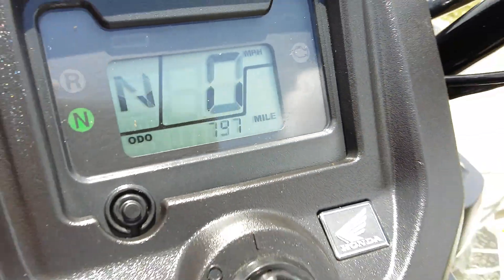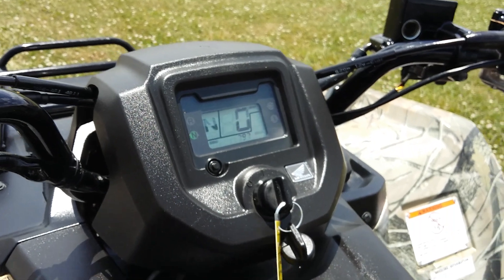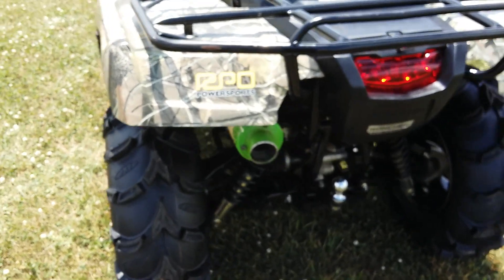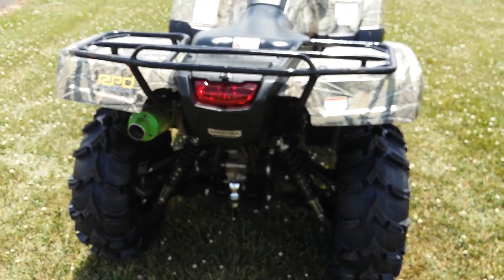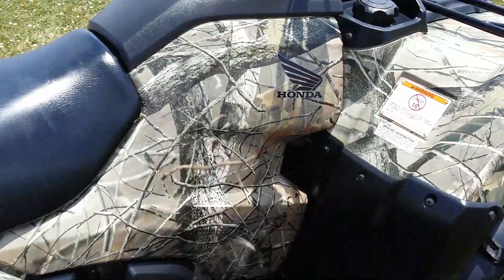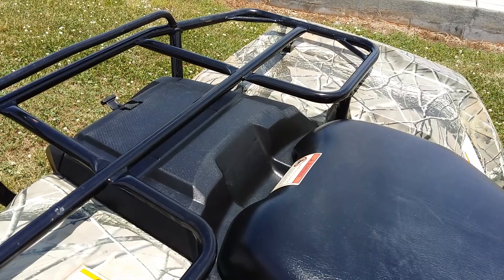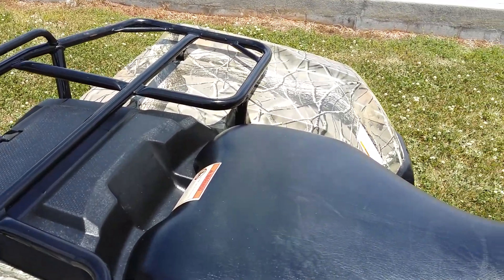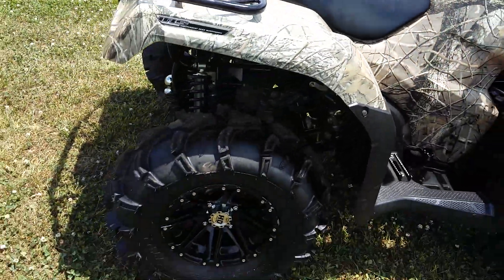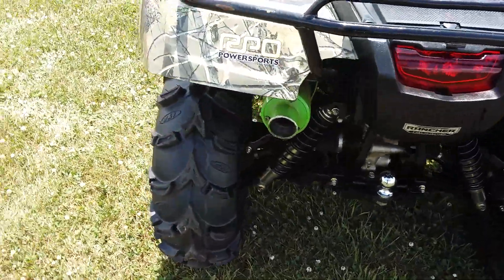It has 797 miles on it, so still not too many miles. Fires right up and has a nice deep throaty FMF sound to it.